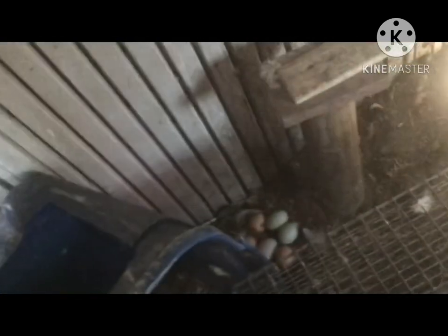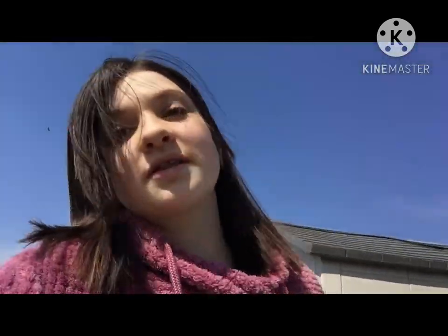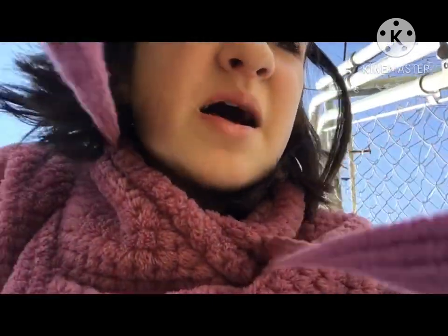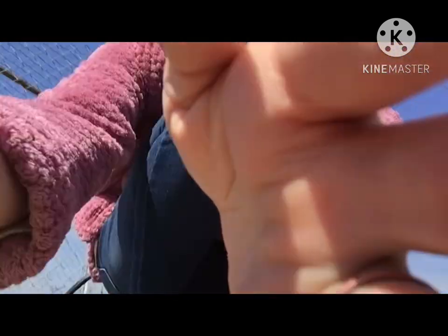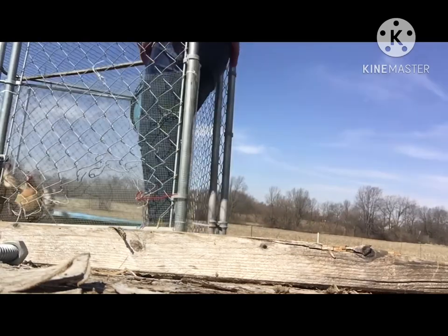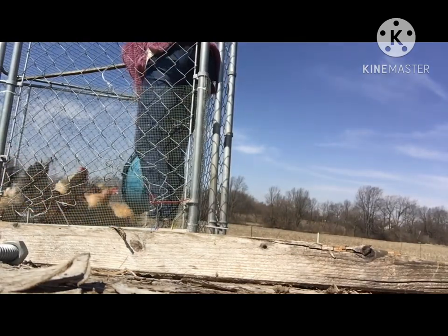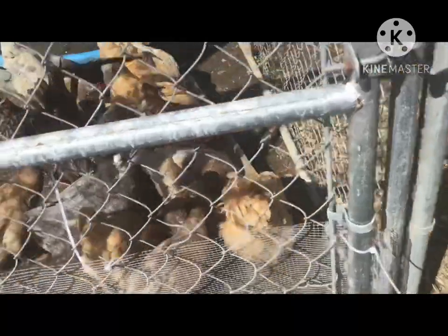There are eggs back there too and I'm going to get those as well. Let's go give them some food outside. I know I'm very bad at filming, especially when it's windy and the chickens and ducks are very hungry — it's kind of hard to do it all at once. I'm not going to give them all of this food, but I'm trying to set up the camera so you can still see.